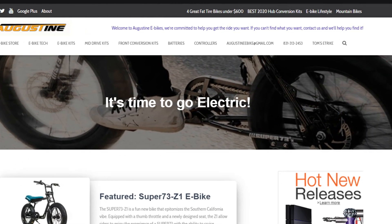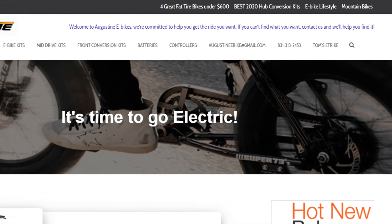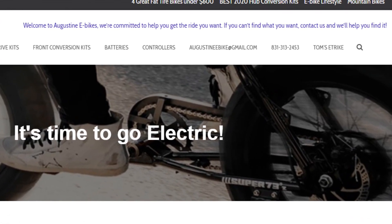We talk to people every week from around the country, so feel free to call us with any questions you have. Our telephone number is posted right here, and we'd love to hear from you. Thanks so much for watching.